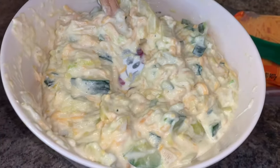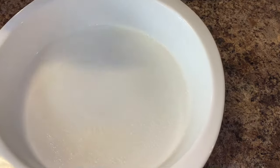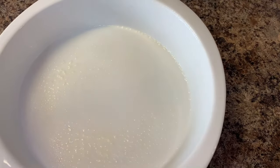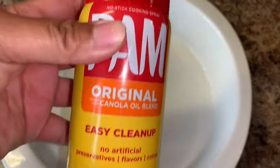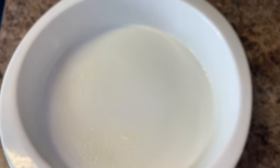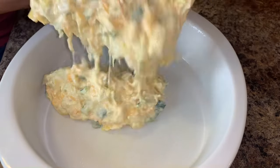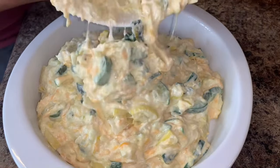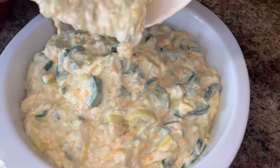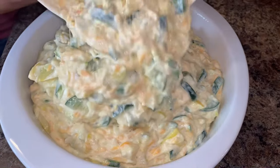The next step is to add your mixture to a baking dish. She did spray the dish down with a Pam spray. If you're following the keto diet, this is going to be the second-to-last step for you. The next thing you want to do is add this mixture to a preheated oven at about 375 degrees.